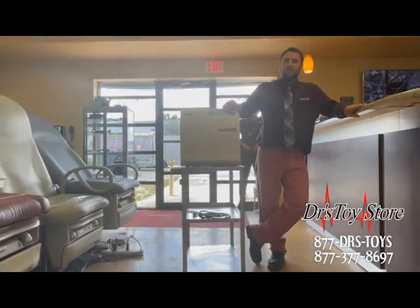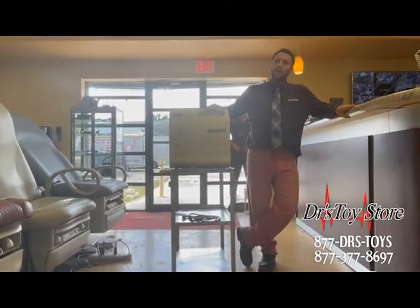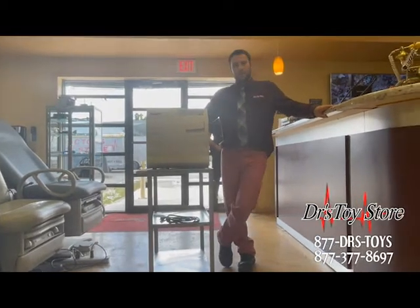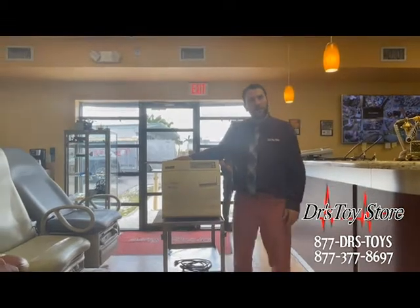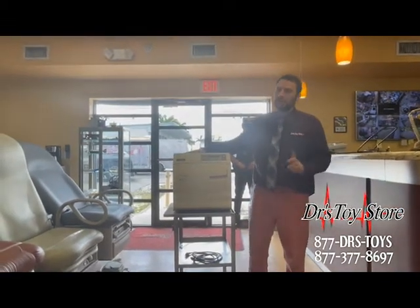Hi, this is Dave from Dr. Toyster. I'm here today to talk to you about keeping good care of your autoclave. Today we're going to use the M9 as a good example of how to properly take care of your autoclave — some do's and don'ts.